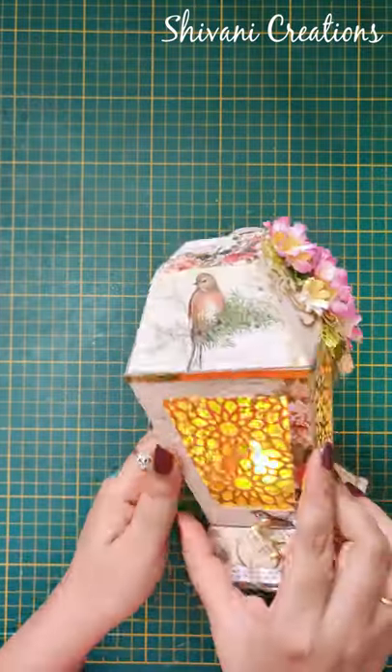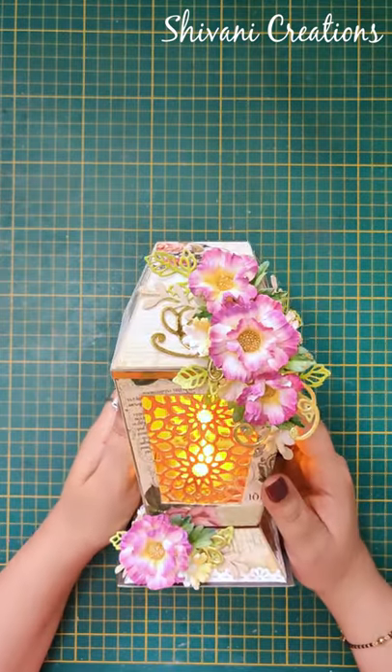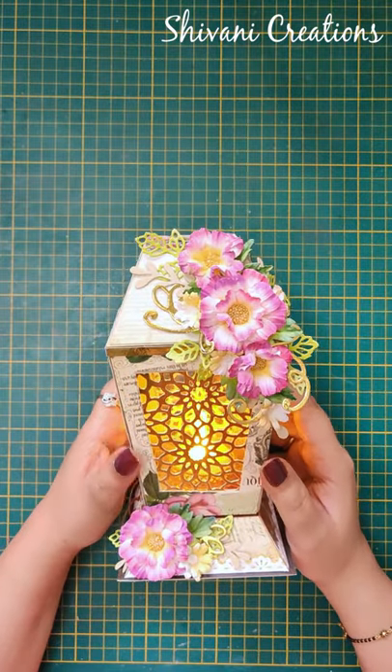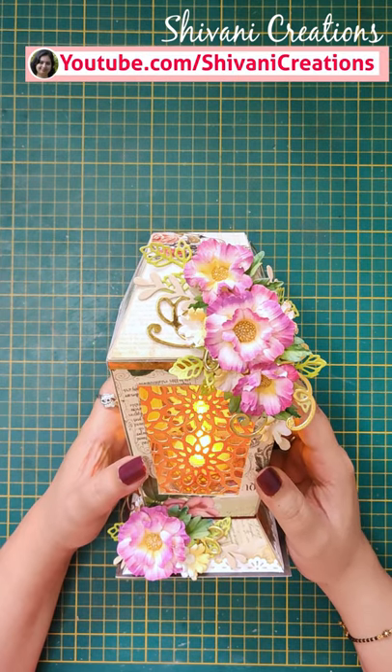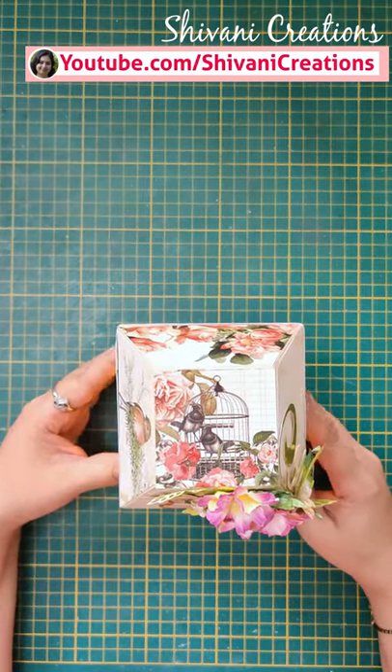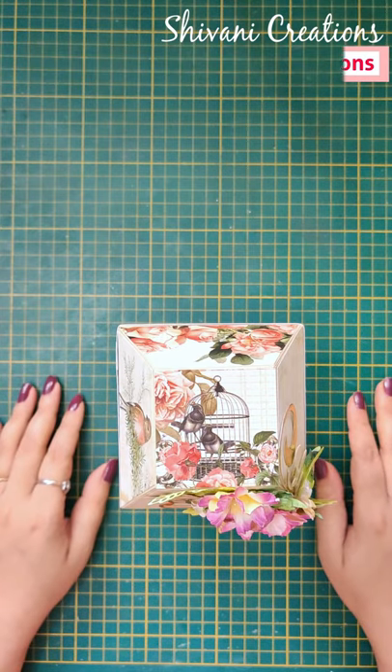You can easily make it with different color combinations. Isn't it looking pretty? So that's it for today. Hope you enjoyed my video — please subscribe to my channel for more interesting videos. Thanks for watching, see you next time, bye bye!